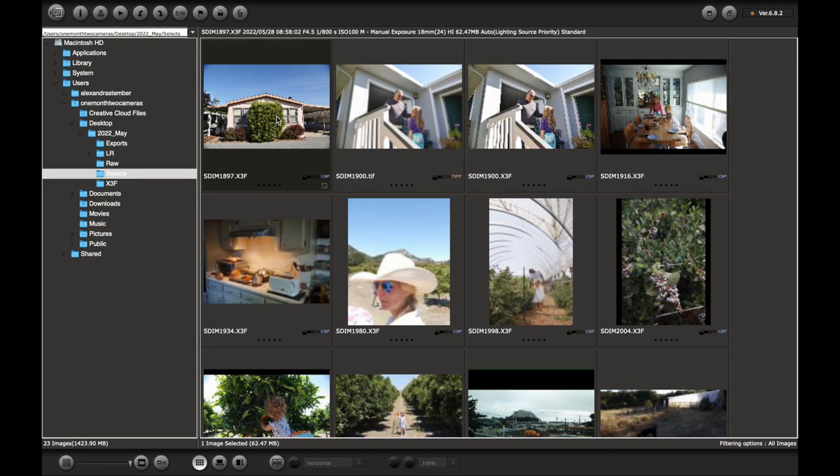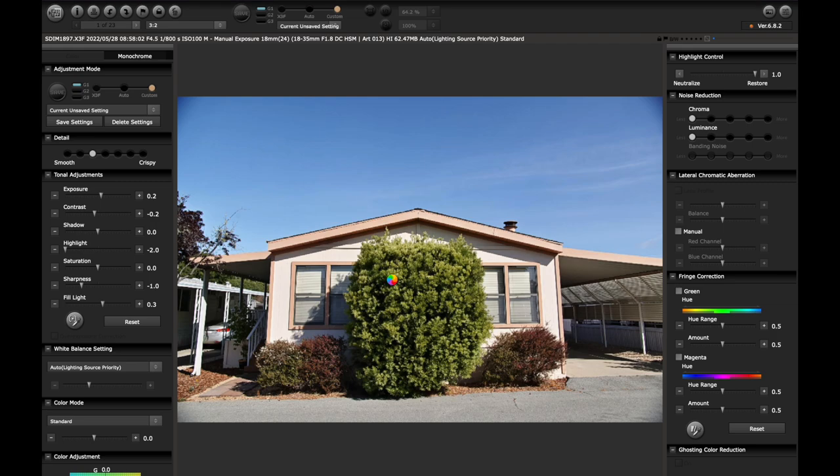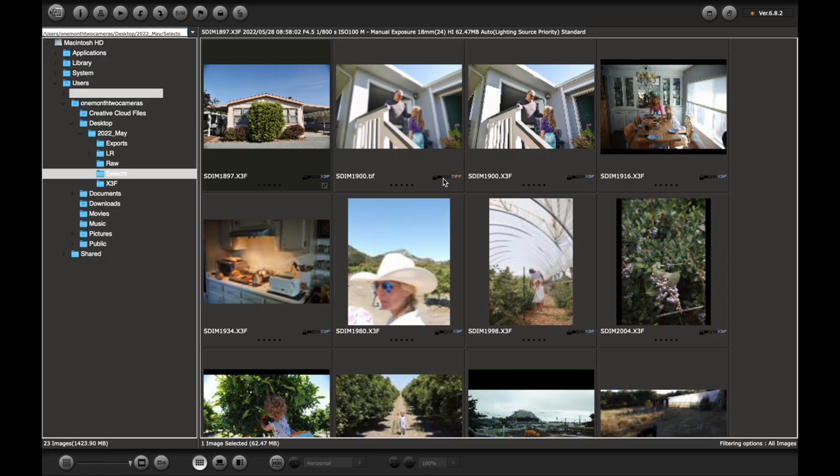This one's wide all the way at 18mm and you can definitely see some vignetting here, but you'll notice when we bring this into Lightroom I can correct a lot of that. Then I might just slightly crop it to eliminate any residual vignetting.